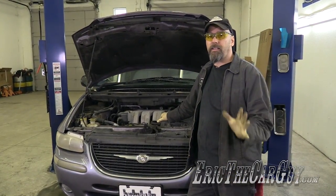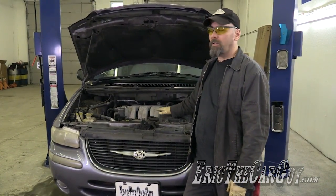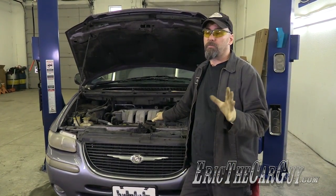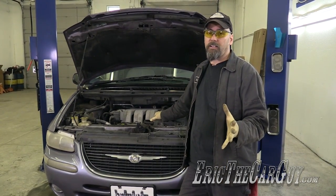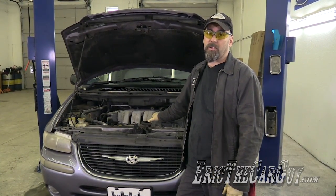Greetings viewers, Eric the Car Guy here, back again with another from the Fixing It Forward series and our 1998 Town & Country. One of the main issues that this van has is the transmission is not operating properly. To be specific, it doesn't have reverse. So I'm going to go through the process of diagnosing whether or not this is an electrical issue that we can repair, or whether it's a mechanical issue inside the transmission that's going to require replacement of the transmission.